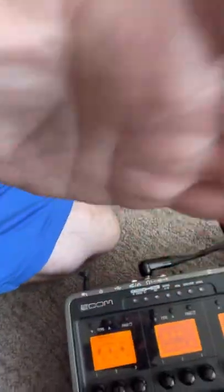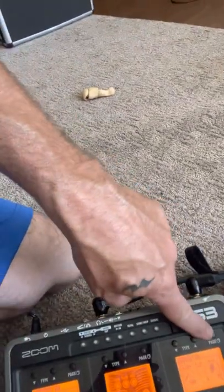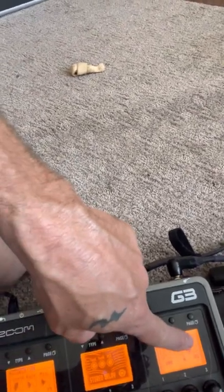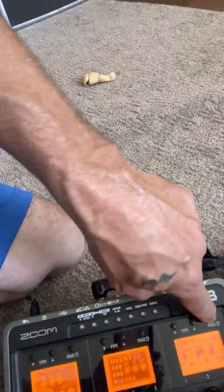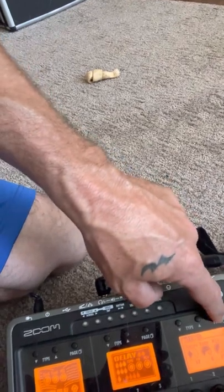It could probably do okay with a little more chorus in it too — it might sound okay. Then over here at the delay, I've got the delay set at 100 milliseconds, the mix at about 45, and feedback at zero. And then I've got a little bit of Hall Reverb on it — nothing too crazy, just a little bit of Hall Reverb.